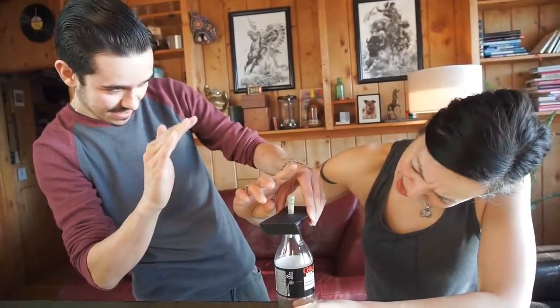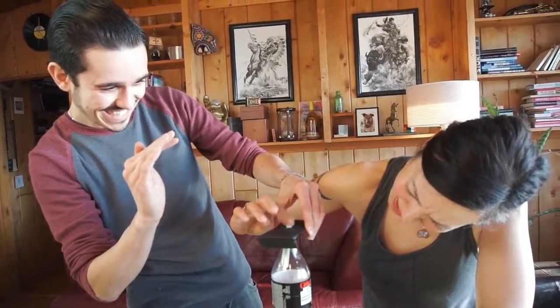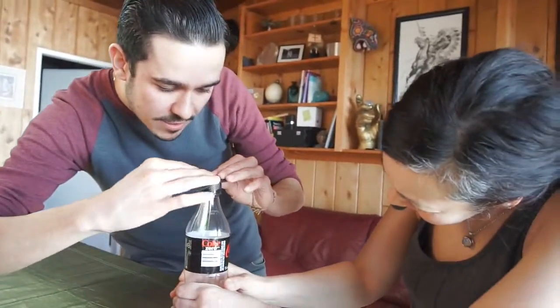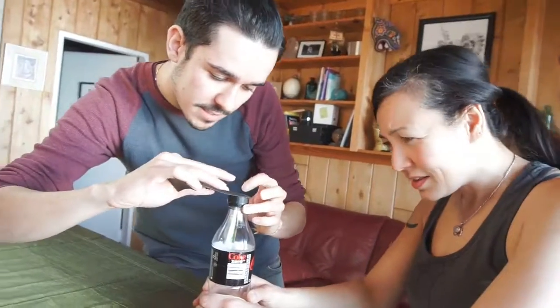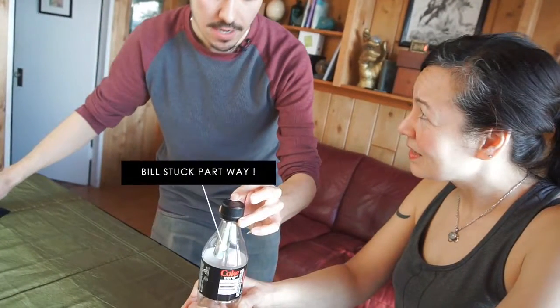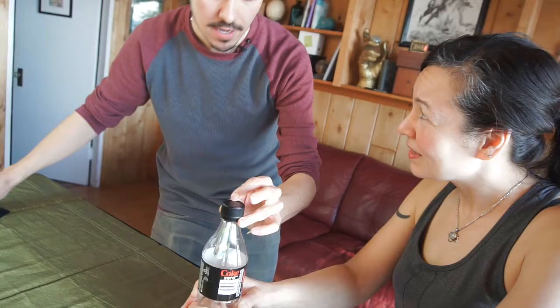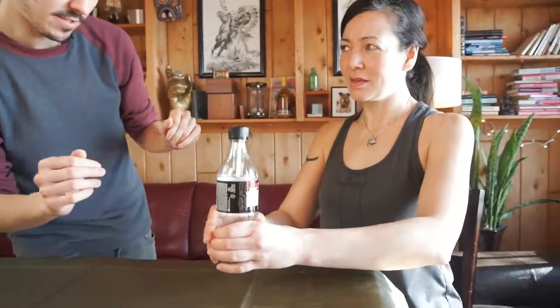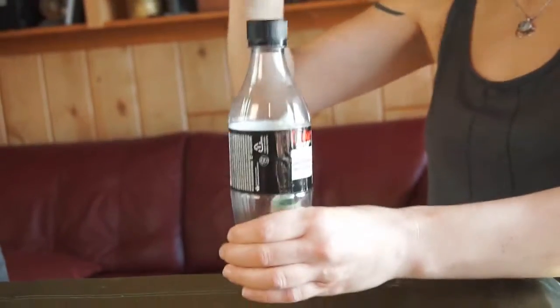And it keeps going — keep going, that's perfect. Look, almost all the way through. And then you can see it's almost healed. Got to grab it — it's still a bit soft on the top. Now I want you to actually hold the bottle just like an inch above the table and tap it, and I'm going to hit the table. That's very good.